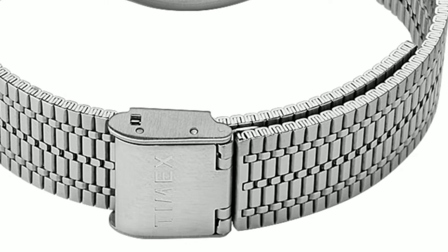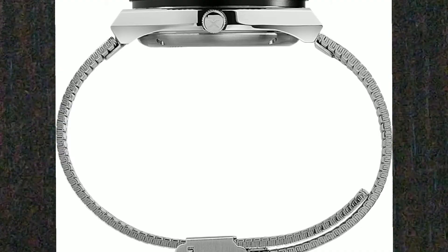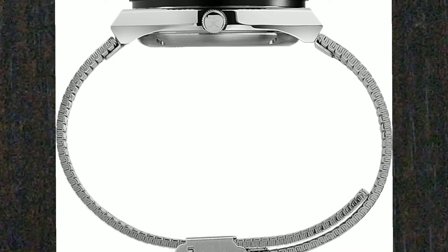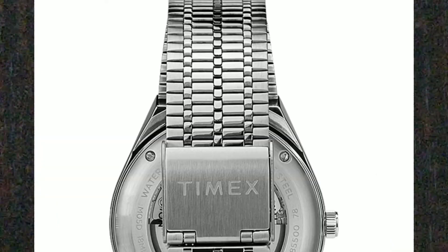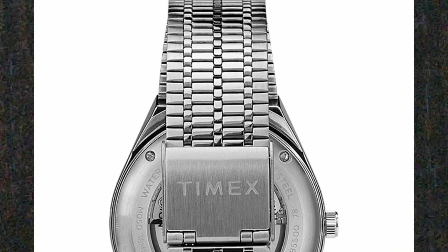The not so great part about the watch is the strap provided. It's a woven design strap which kind of gives it a very flimsy, feeble look. Having made a bulky solid timepiece, it would only make sense to provide a bracelet that matches its look, but giving this one is kind of a step back when it comes to the aesthetics of the watch.